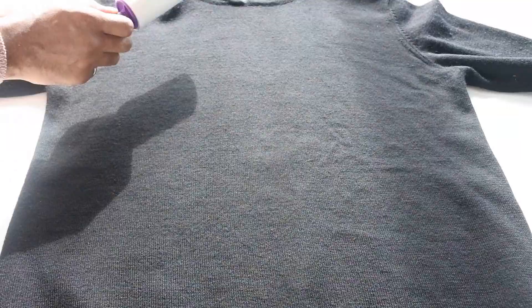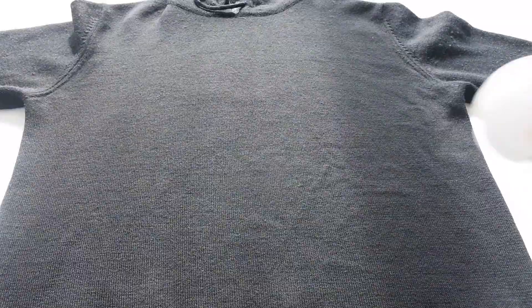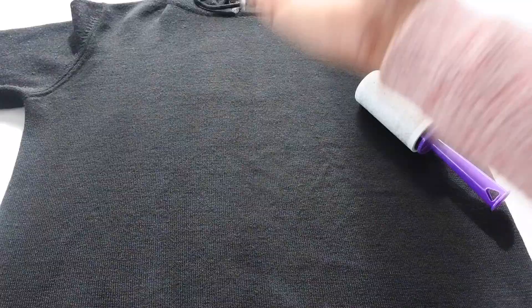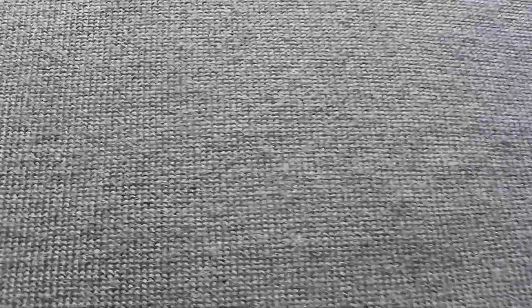What you can do with the lint roller is just take one layer off, and then we're going to do it one more time, just to make sure we pick up any bits we couldn't pick up before. When I lint rolled it, it brought up any excess fabric or any little bits of bubble that were still there — because the sticky surface makes it come up a little bit. So when you lint roll it again, it's going to get rid of those last little bits.